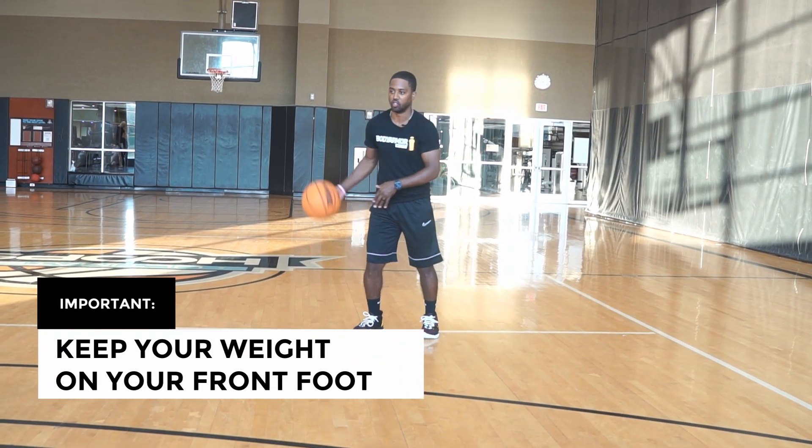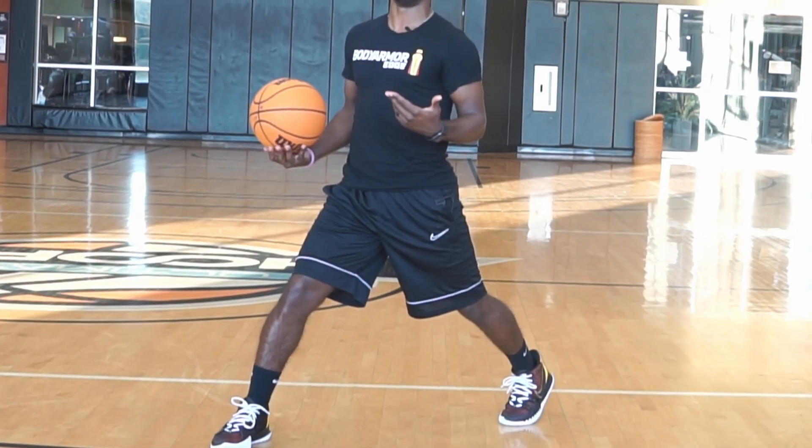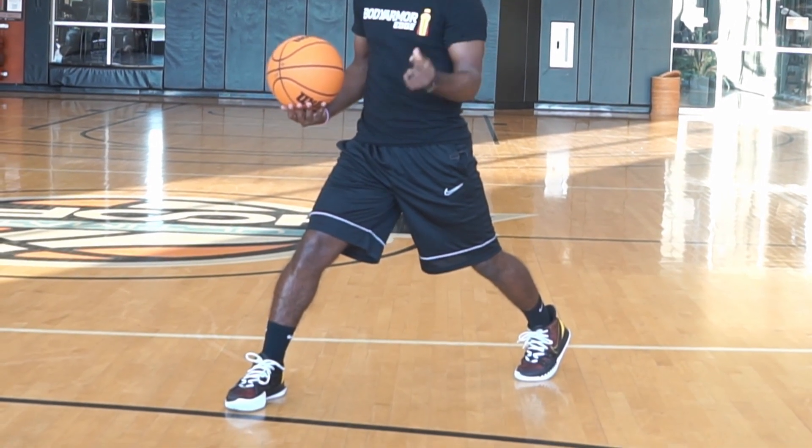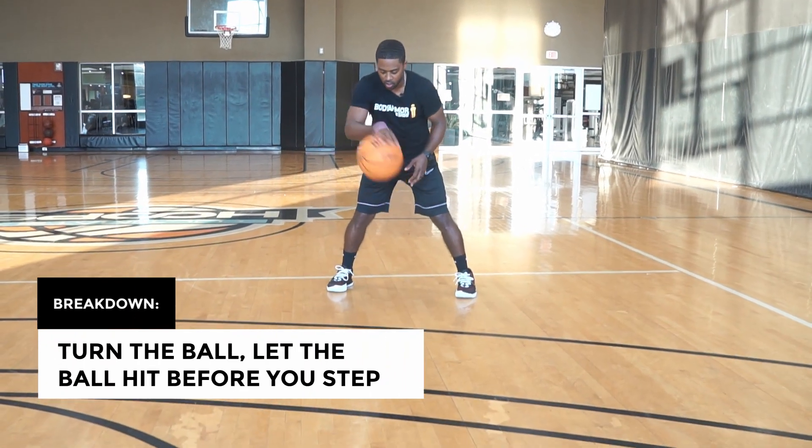I'll see a lot of people not have their weight on that front foot. Under drags kind of go more like this - and as you notice, I'm in an upright position. It doesn't look real athletic and it doesn't look like I really come to that quick deceleration.